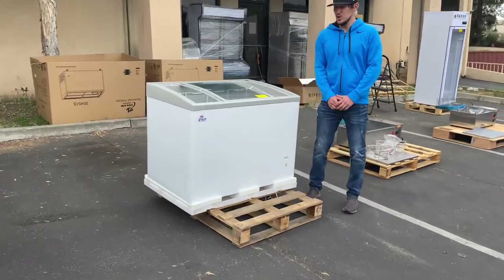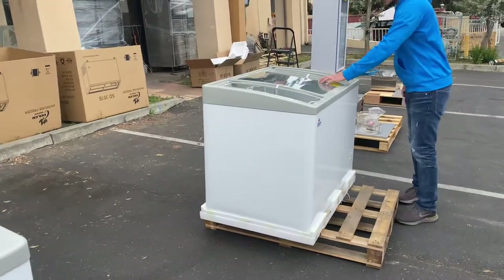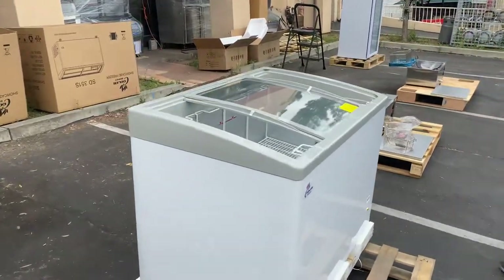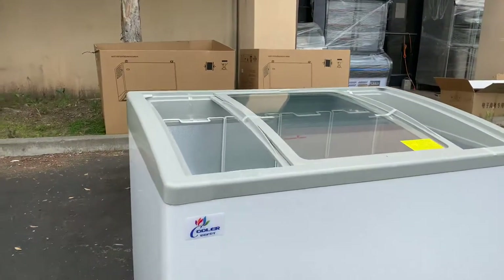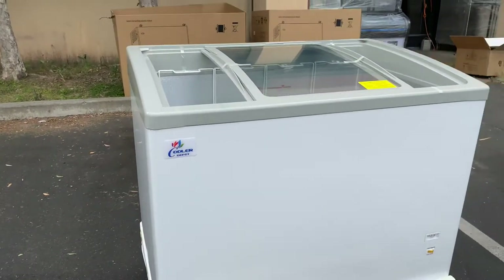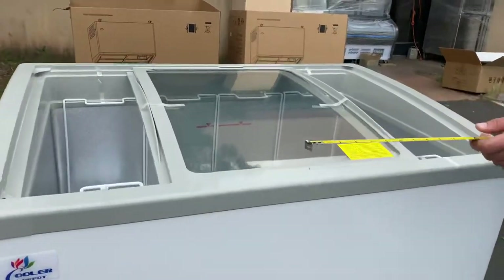Hello everybody, today we're going to demonstrate one of our brand new items. You're going to be looking at our 41-inch glass light door chest freezer. The brand on this unit is going to be our own company brand, Cooler Depot, as you can see on the sticker on the front.